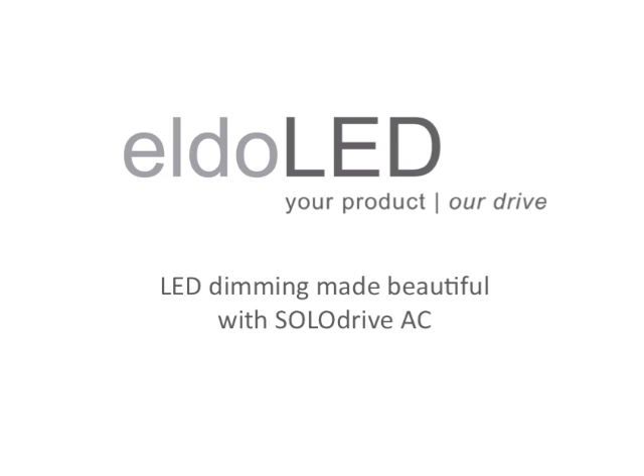It is the LED driver that determines the smoothness of dimming and the level you can dim down to. This clip will demonstrate just that with Eldulet's top driver for general wide LED lighting applications, Solo Drive AC.